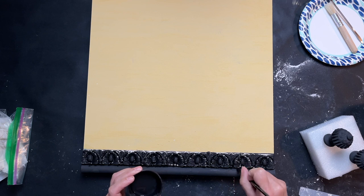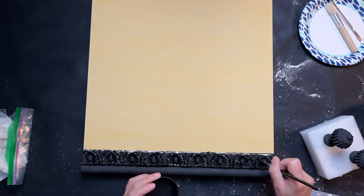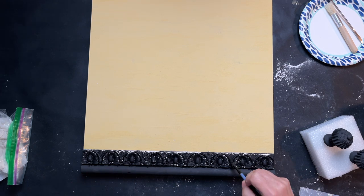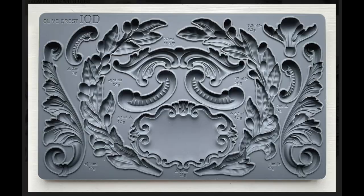I don't know the science behind it, I just know that it works — it keeps me from having to go back and completely fill in those cracks.